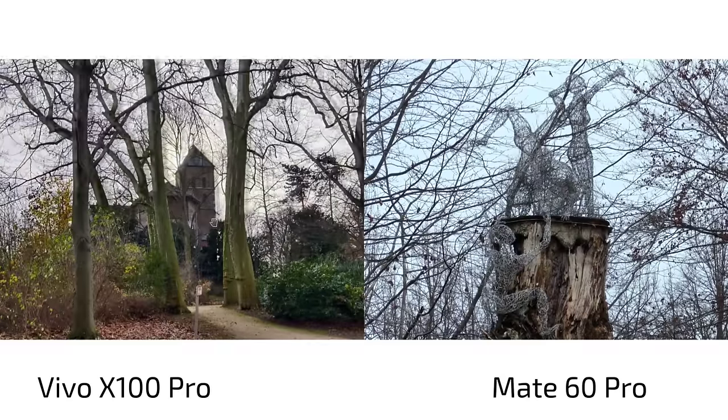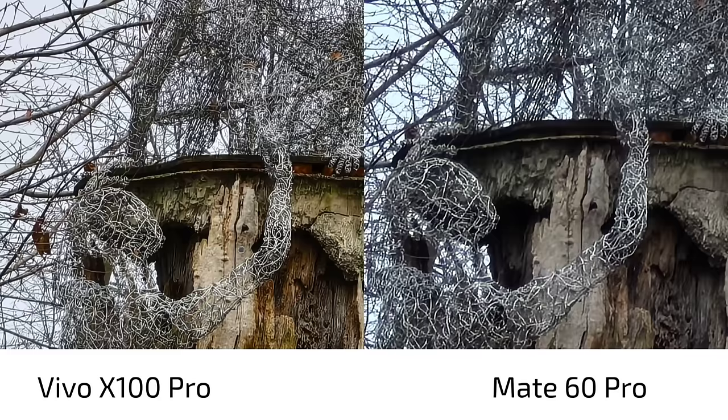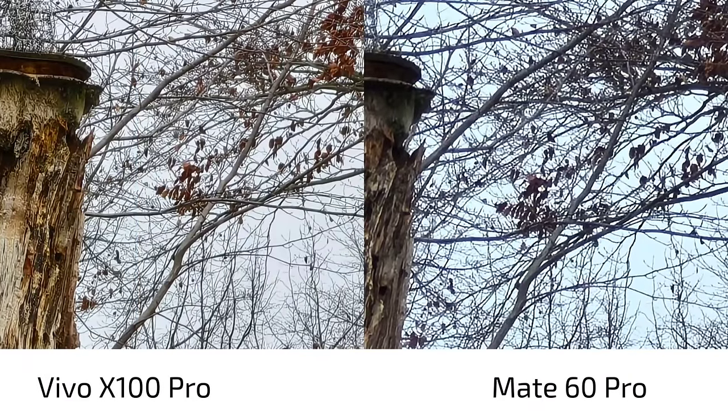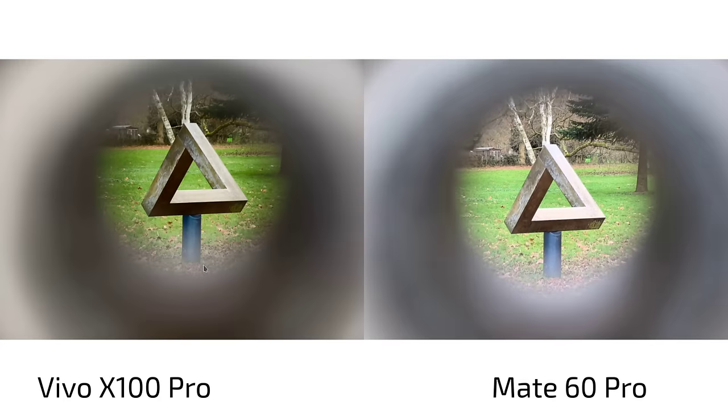This is the normal mode versus the vivid mode on the Mate 60 Pro — the vivid mode punches in a little more color but not much difference. At 10x zoom on this sculpture in the park: warmer, more lively colors on the Vivo X100 Pro versus more lifeless colors on the Mate 60 Pro. Zooming in, we can see chromatic aberration issues on the Mate 60 Pro — it looks better and more detailed on the Vivo X100 Pro. There are some chromatic aberrations on the X100 Pro as well but it still looks better overall.